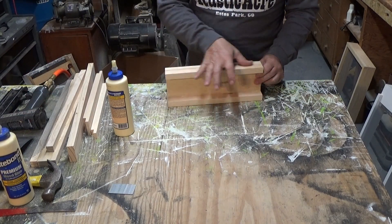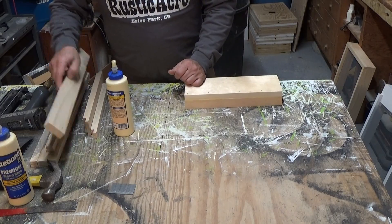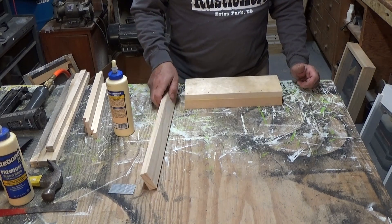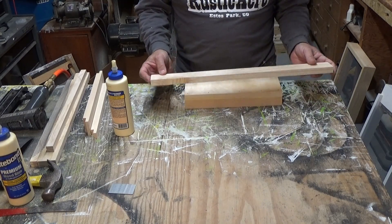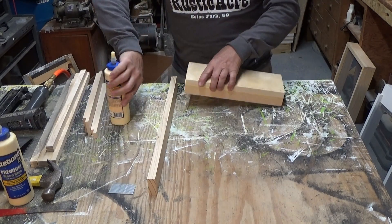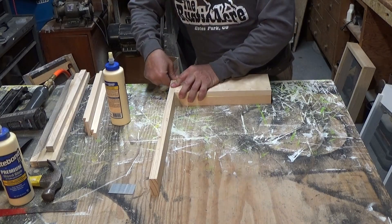That's all glued up and ready to go — this is going to be the landing board. Next are the bottom side rails. They're 2 inches wide by 21-3/4 long, also 3/4 inch white pine. You can get that anywhere — Home Depot, Lowe's, any lumber place.